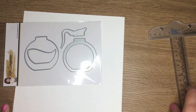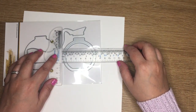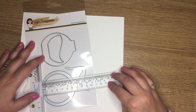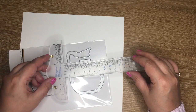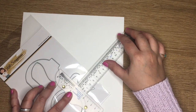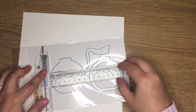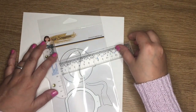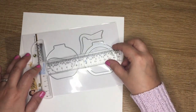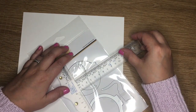You have the shaker portion, the layering part, and then the coffee and the handle. Measuring it will be two and three quarters by two and three quarters. Then you have this fancy handle, which I love, and it's two and one eighth by half an inch. The other pot is also two and three quarters by two and three quarters, the coffee portion is two and three eighths by one and a quarter, and assembled it will measure three by three and one quarters.